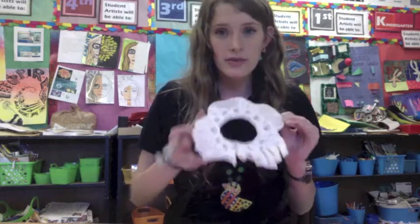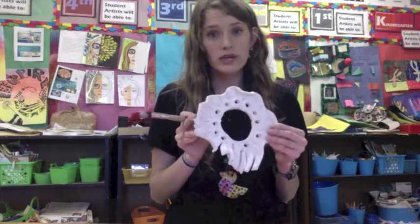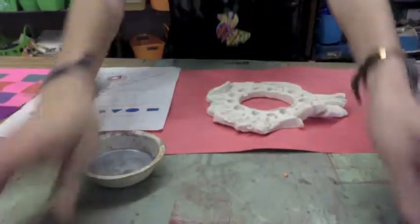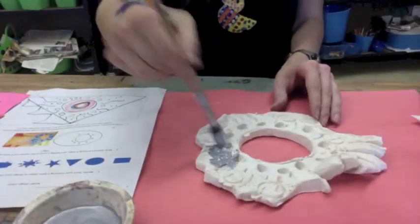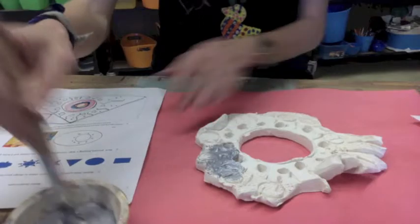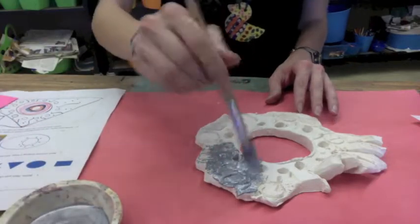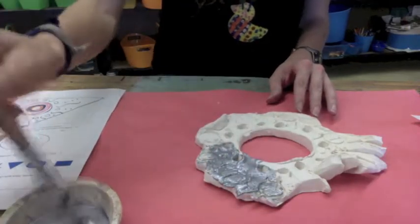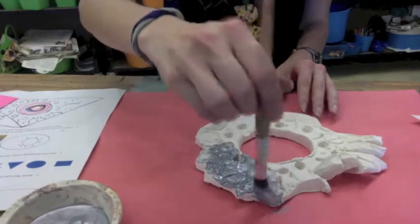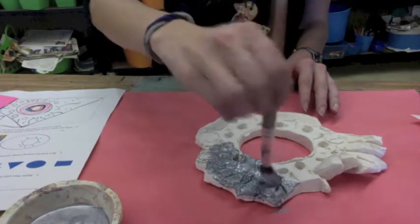We're going to start with a base color, and the base color is going to be either silver or gold — pick one, not both. We're starting with a base color, filling with one color. Now the most important thing to note is we are using acrylic paint, and acrylic paint is very different from tempera. It's a little bit more permanent, so it won't wash off as easily from your hands or the tables, and it's a little bit more sticky in texture.